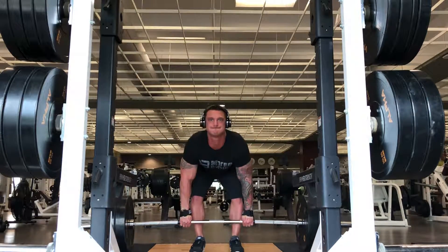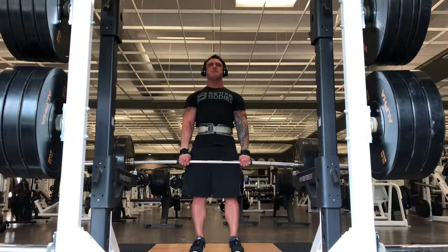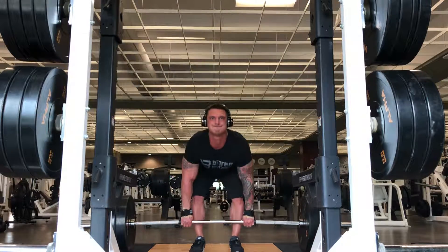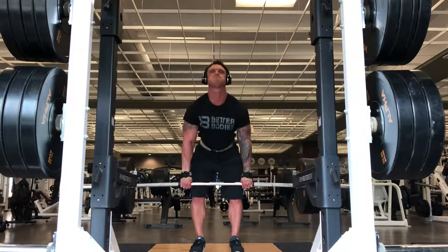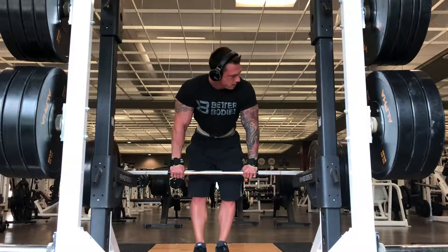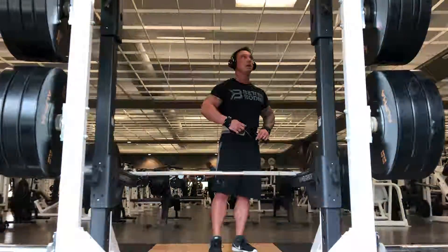A big breath in. Place the floor. Step back first. It's going to have to do your heels. Right there — that's a perfect power pass. I'll shoot that.